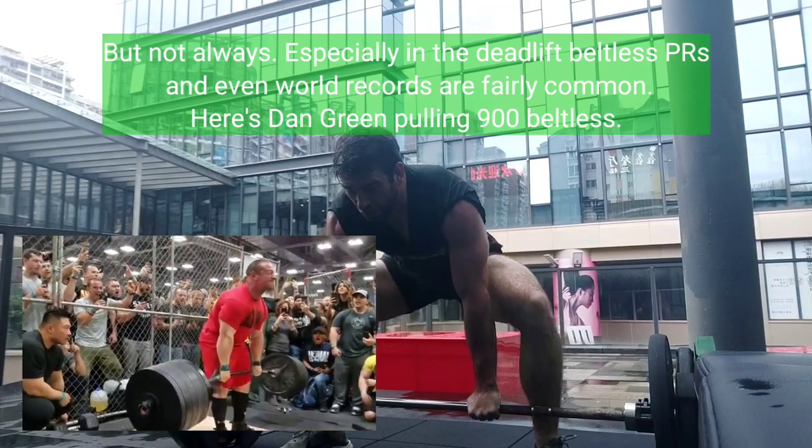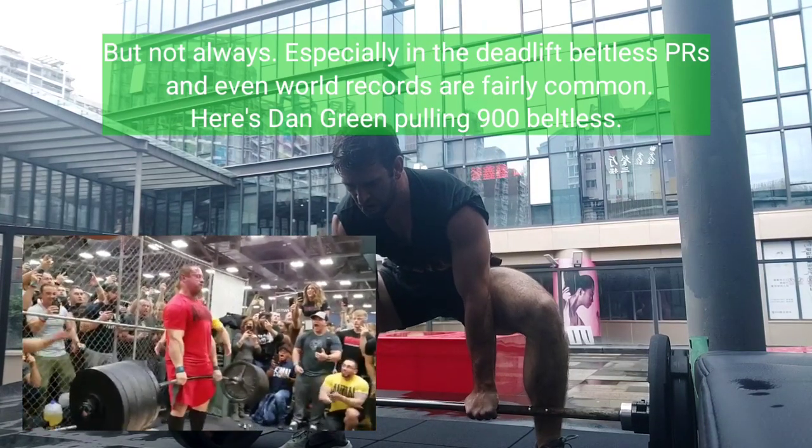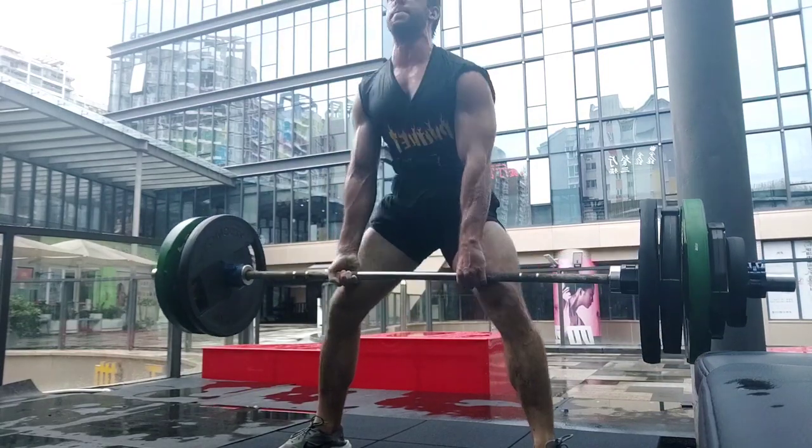I am not a competitive powerlifter, so I don't really care how much I lift. If I lift 3 or 5 extra kilos because I'm using a belt, that honestly doesn't really matter to me.